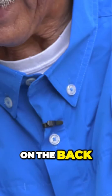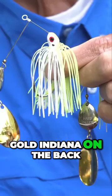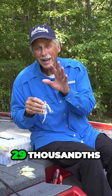We're going to do it in a three-eighths ounce, nickel, Colorado on the front, gold Indiana on the back, chartreuse and white head, spaced out with the right spacing to make this thing really thump. 29 thousandths piano grade wire, where you get the maximum vibration.